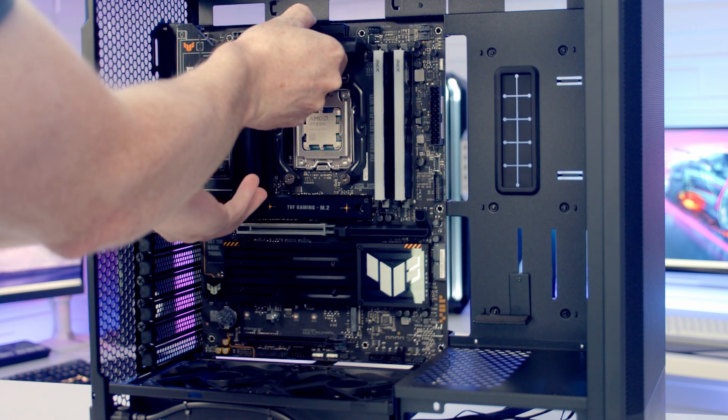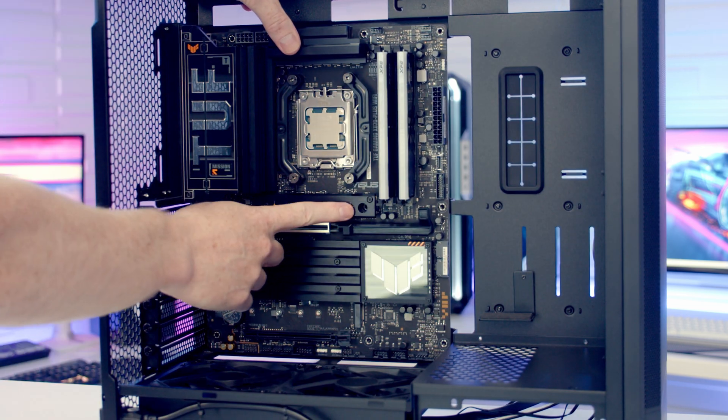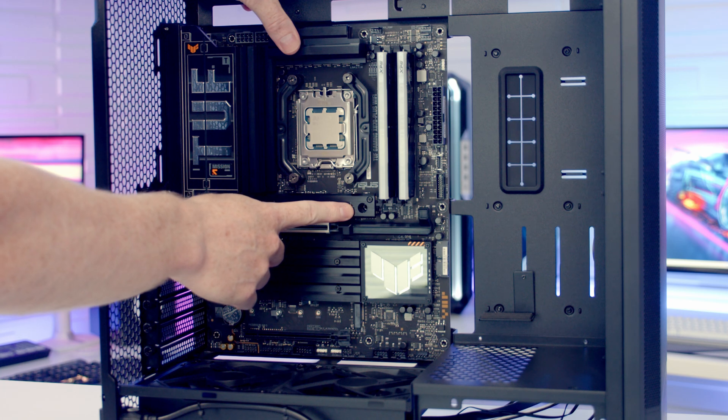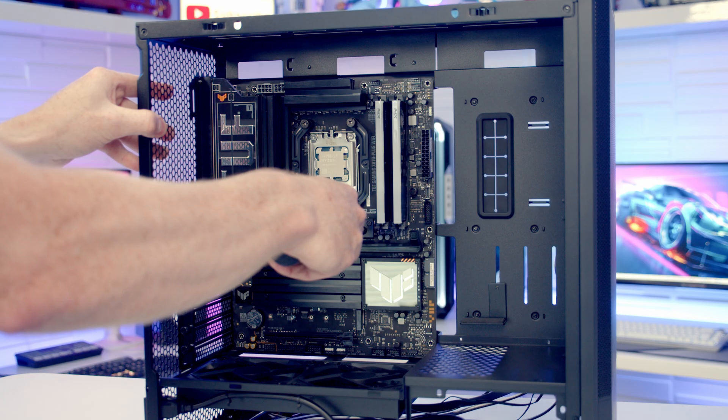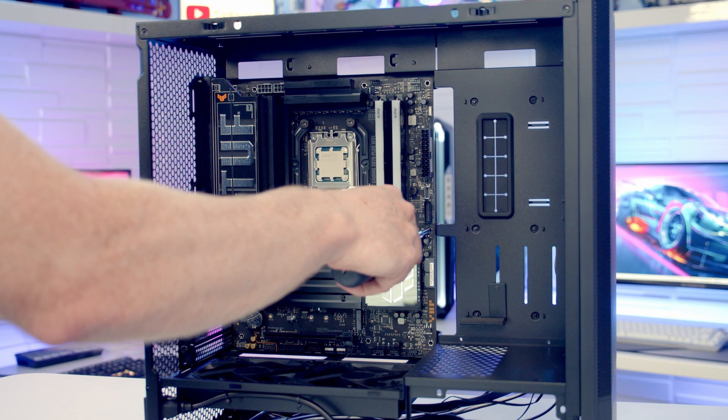We can now set the motherboard into the case, lining it up with the standoffs at the back. Once the motherboard goes through the middle standoff it helps hold it in place. We then secure the motherboard using nine of the screws with the small lip around the outside from the case accessory box.